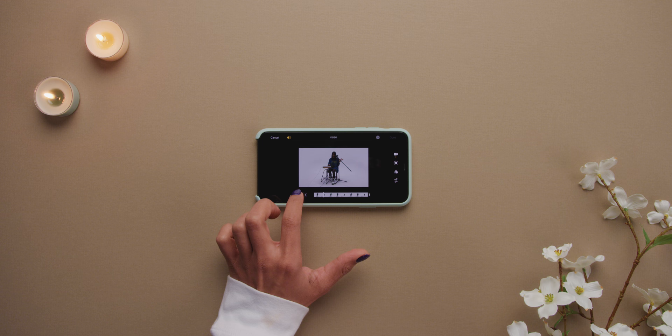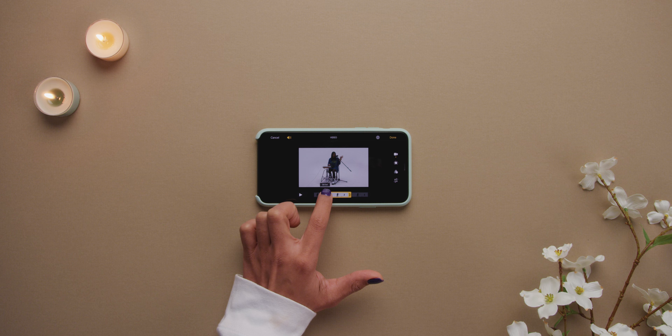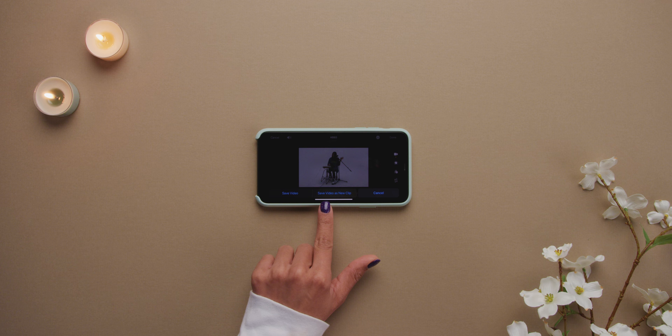The ability to trim video and save as a new clip is back. Initially when iOS 13 came out they got rid of it for some reason, and I feel like we were all super confused as to why, because it didn't make any sense — but thankfully, it's back.